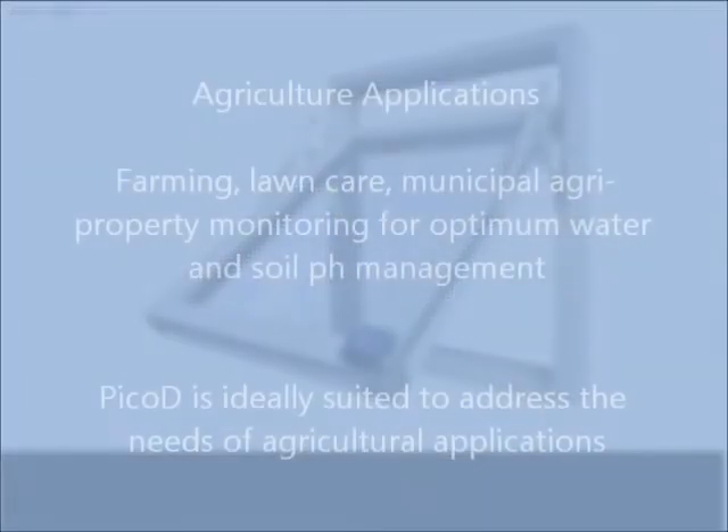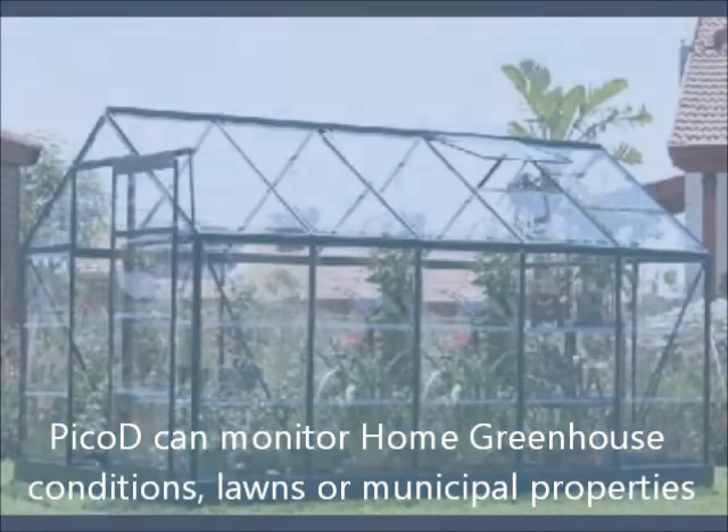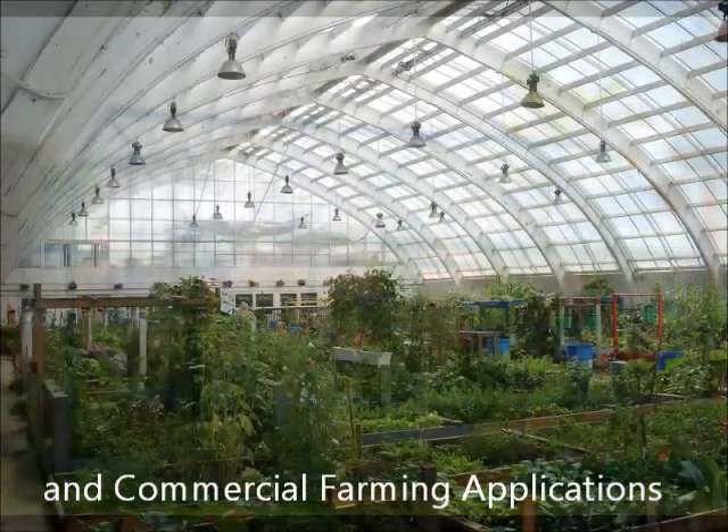The Pico-D can also be used in agricultural applications, from measuring soil moisture content to — with additional sensors — pH levels, so that growth patterns can be optimized.